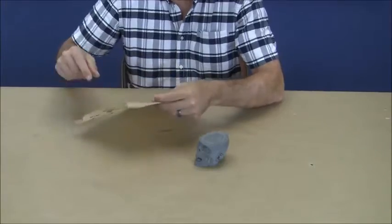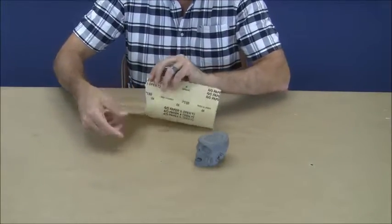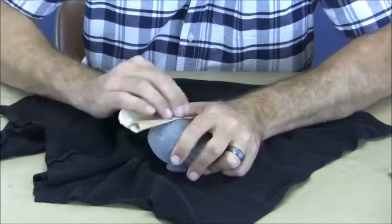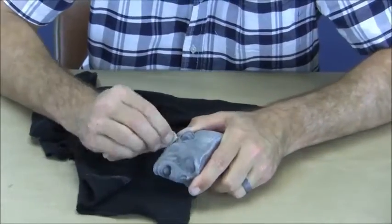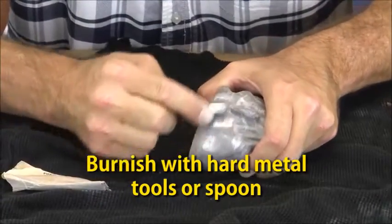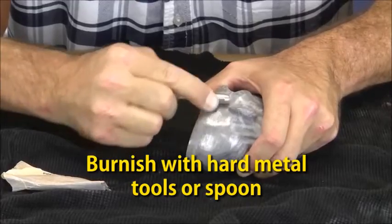You'll notice the cured part appears as a dull gray after demolding, but something amazing happens when you begin to sand and burnish the surface. It begins to look more like a metal surface and can create some really great effects. You can burnish the surface with a hard metal rod or spoon to bring out even more shine.